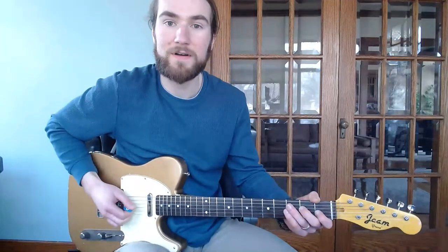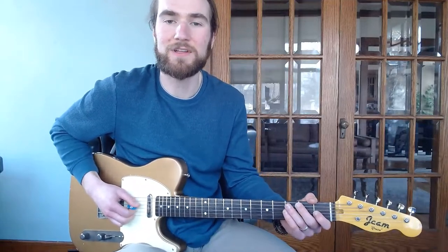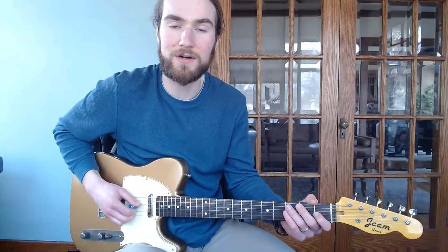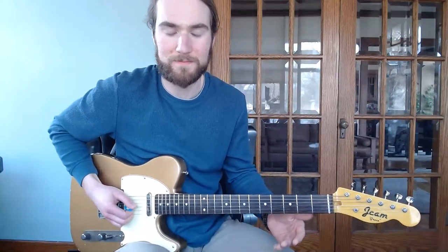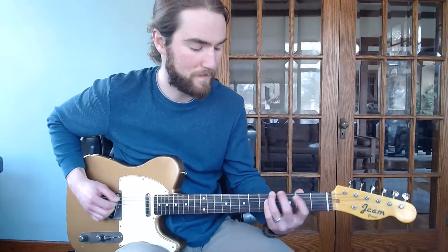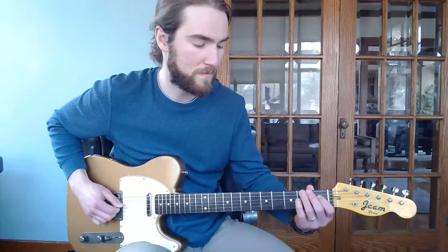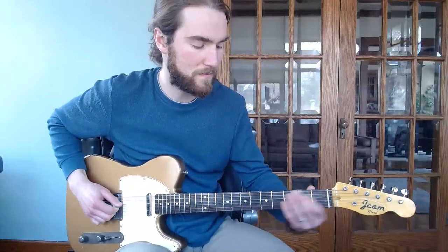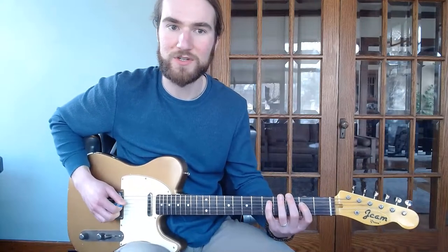So to start off, I would like to cover the head. We'll go head, head, and then there are fills between the heads, and then a solo, and then a third head. So the first part, guitar one, we have this low idea going as our first part.